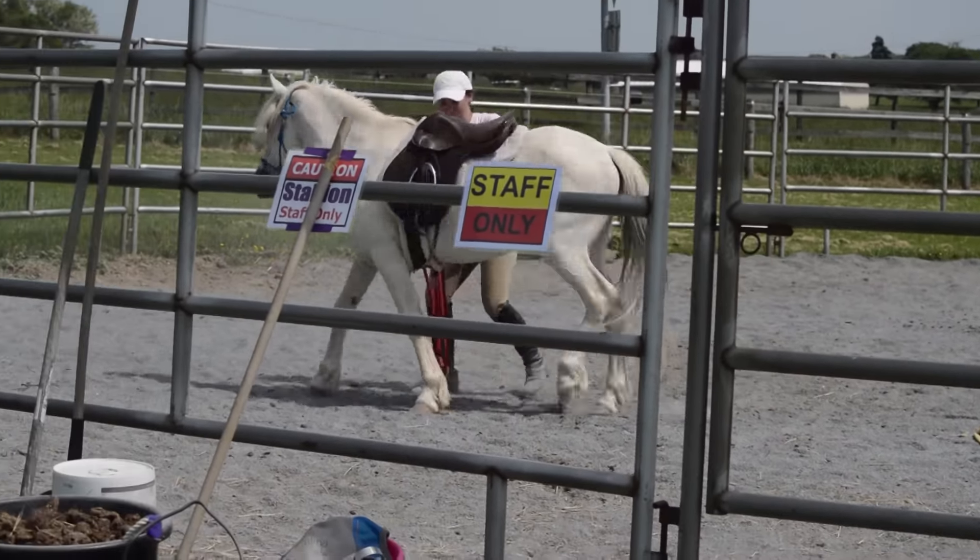Here is his second time cantering under saddle — it's very comfortable. He did really well, so we just asked for a couple times around the round pen; I didn't want to tire him out too much. We did end up going to the right as well, but he got a lot more stuck going to the right, which was not a surprise to me. My videographer Emma ended up having to come in and help me with the stick a little bit to get him going and to keep him out on the rail.